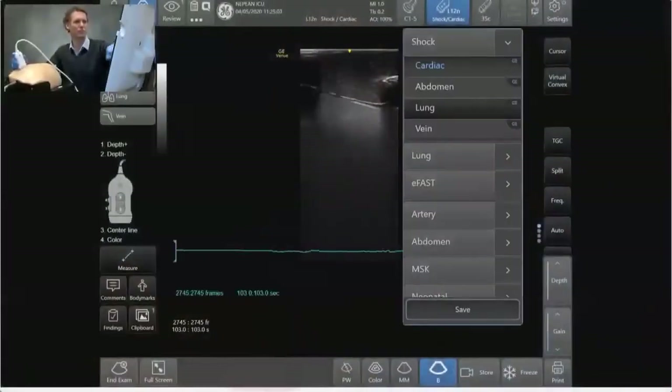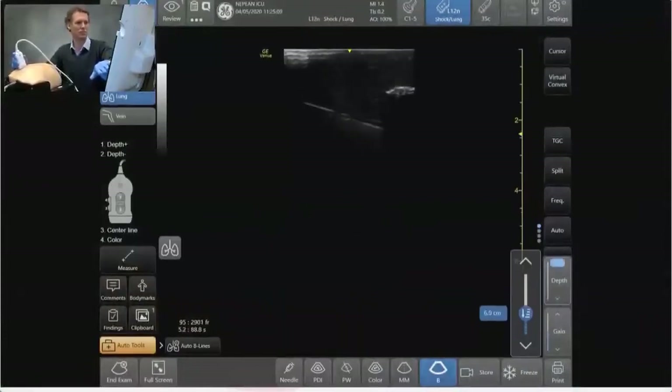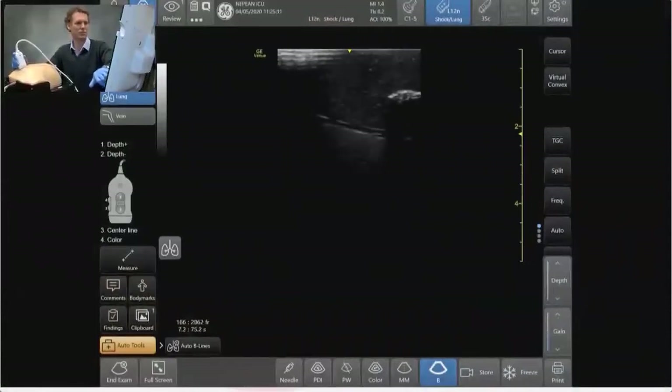So I start off with a linear ultrasound probe. I make sure that the left side of the screen is pointing towards the head of the patient. I'm going to choose the lung presets and have it oriented so that it's perpendicular to the ribs.